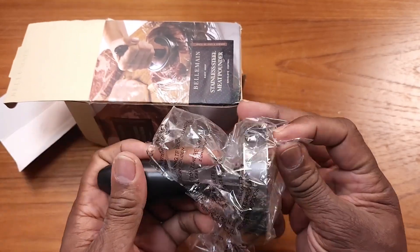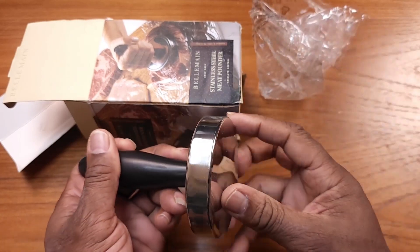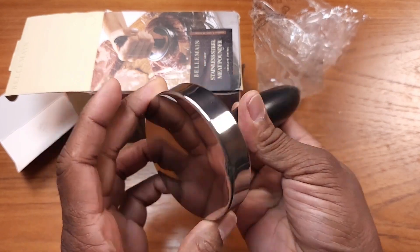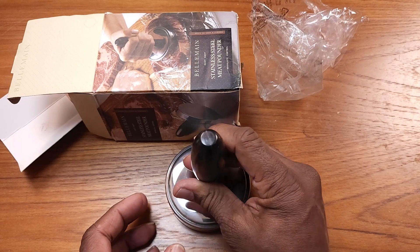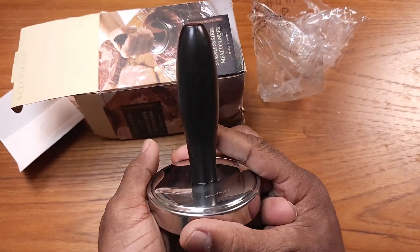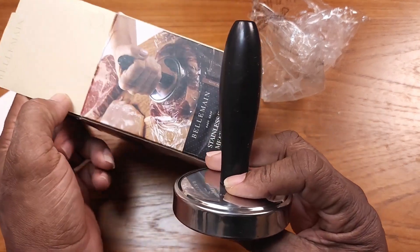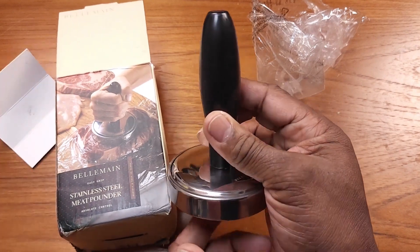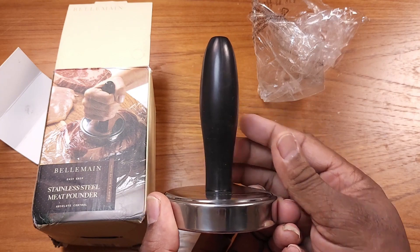This is a very simple meat pounder. I'm basically going to use this to make my hamburgers — press them nice and flat. It's got some weight to it. This is going to be great guys. Take it and smash your hamburgers, make some really nice hamburgers. Anyway guys, that is your review on this product for today. You guys make it a great day.